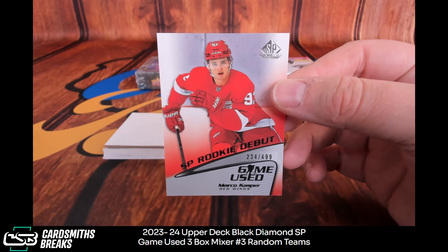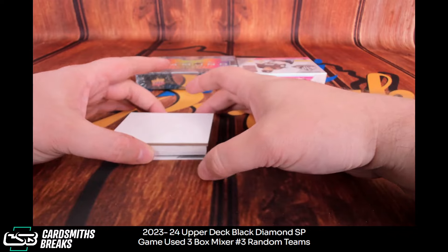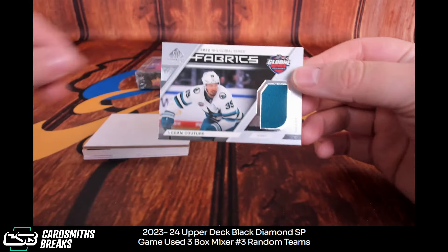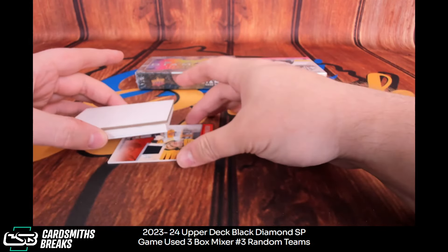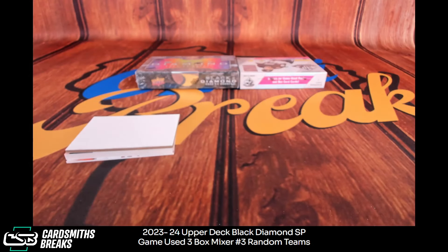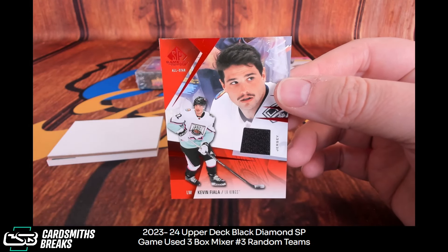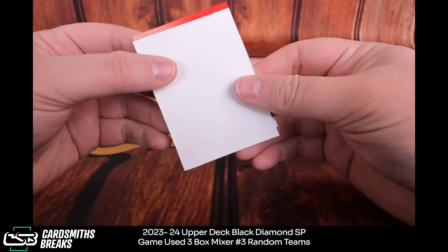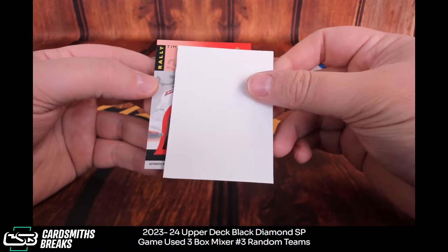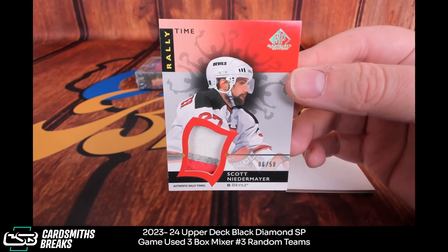Casper to 4.99. Couture CES — wow, yeah, that's awesome! Evangelista rookies jersey. Fiala for the Kings, Comiskey. And the super thick — oh, it's a rally time! Niedermeyer to 50 — that's right, the rally towel for the Devils, Comiskey. We got one of those before.